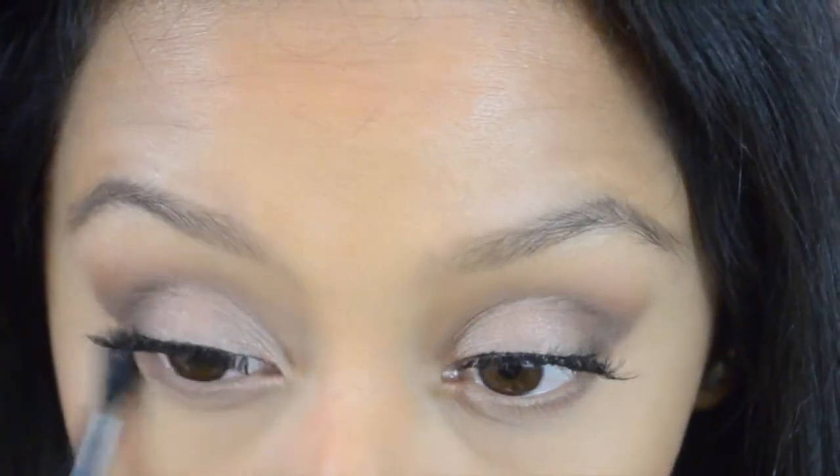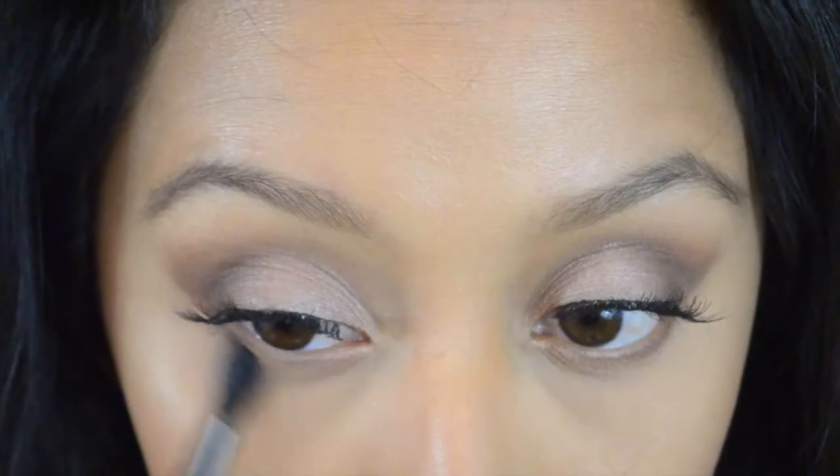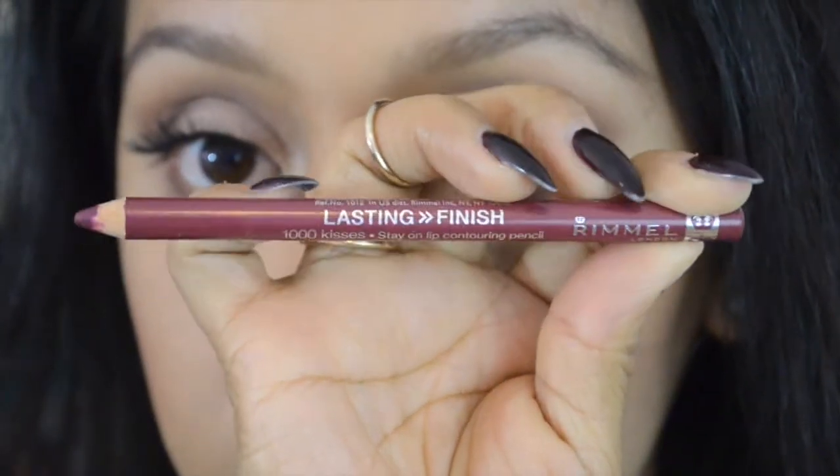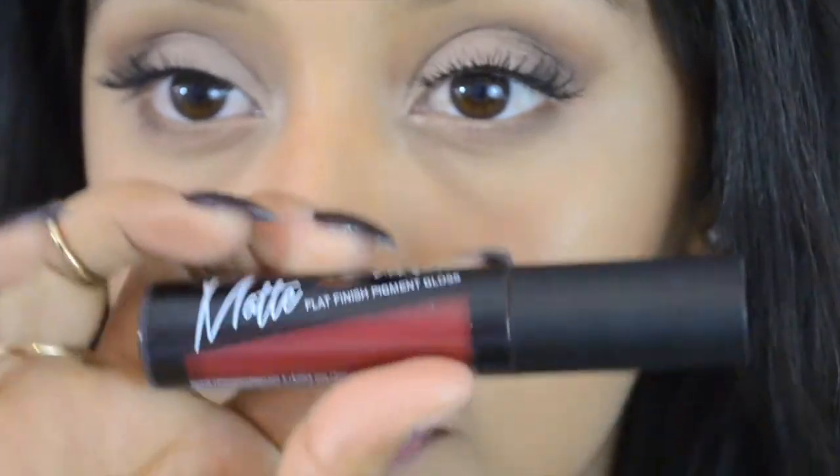Moving on to lips — you can honestly pair any lip color with this look, from nude to dark to vampy, anything. I'm using Cherry Kiss from Rimmel to line my lips, then I'm using the LA Girl Flat Finish Pigment Gloss in the shade Secret. It's like a very classic red — I thought it would be a bit darker but it's actually a very true classic red.